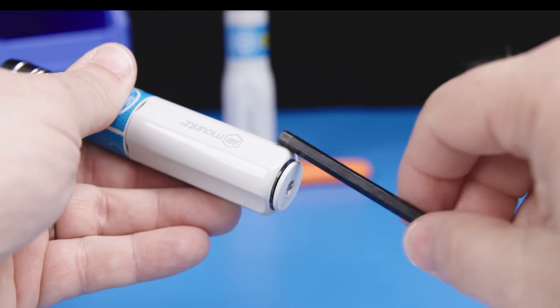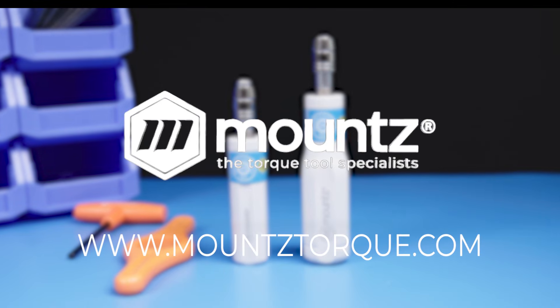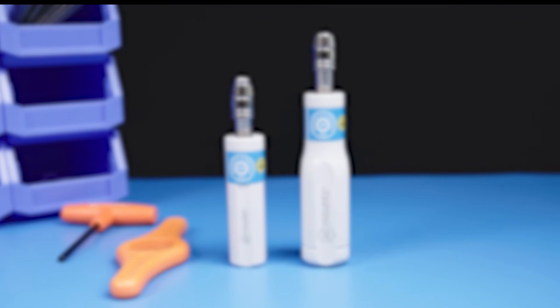If you'd like more information about Mounts FG ESD tools, request a consultation with one of our torque control experts today, or visit us at mountstorque.com to learn more.